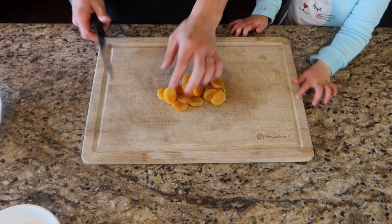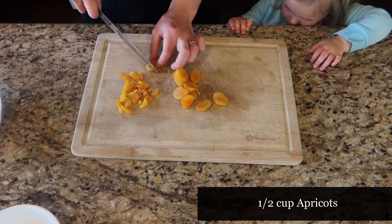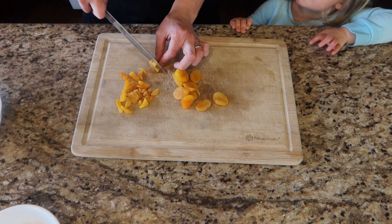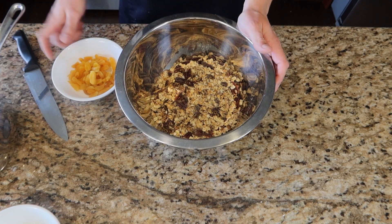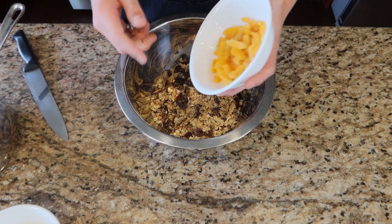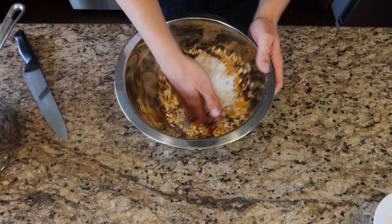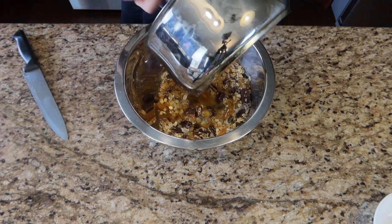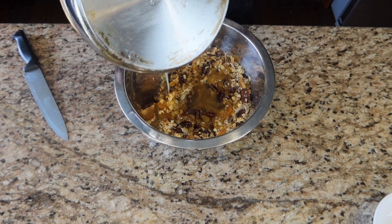For our tropical granola bars, we're going to chop up about a half a cup of apricots. Then just like before, we're going to take our toasted oat mixture and add our half a cup of chopped apricots and half a cup of coconut flakes, and toss that around a little bit. Then we're going to take our butter and corn syrup mixture and dump this over that.